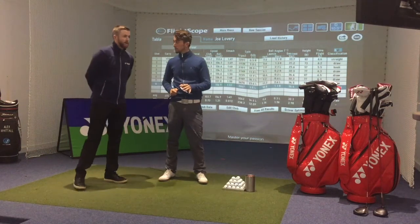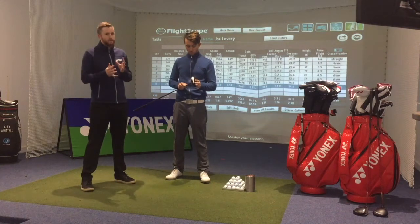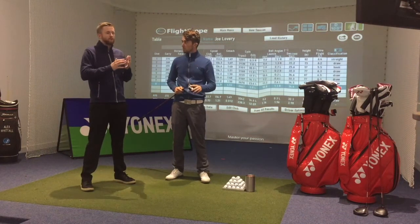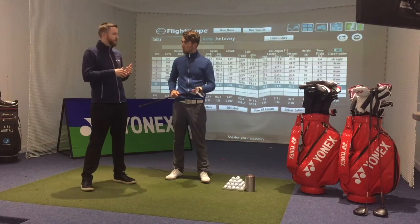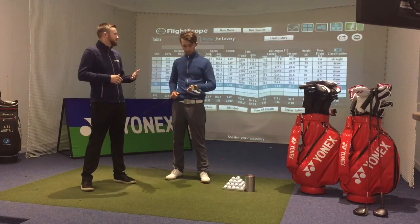Looking at Joe's numbers, he's got a driver that really suits him. What's really nice from our point of view is that his club head speed is averaging 103, and he's within one or two miles per hour every time of that club head speed — he's not jumping up and jumping down. From my point of view, that suggests the shaft is working nicely for him and the counterbalance technology is working really nicely for him as well, and he's getting a very consistent impact position.